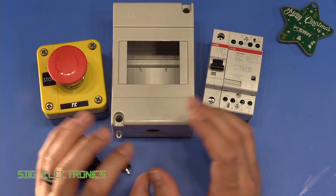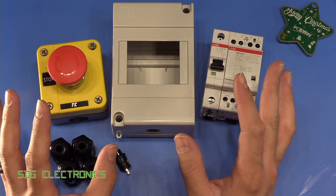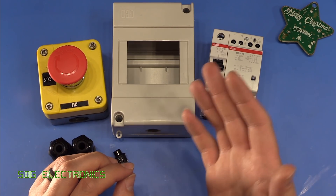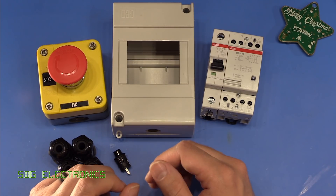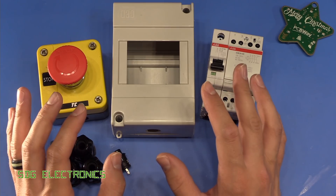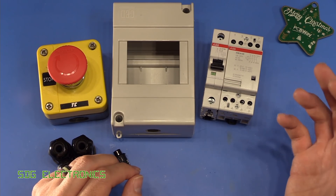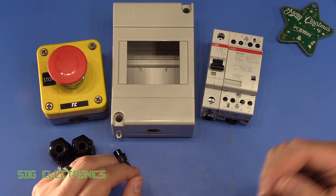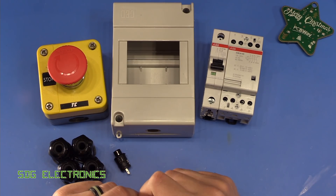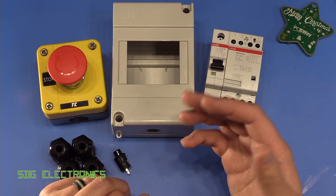I recently mentioned that I wanted to build a piece of equipment that would allow me to turn off all of the electrical equipment in the room that I don't need to be on when I'm not in the lab. Things like the soldering irons, the waveform generators, my air compressor — those kind of things don't need to be left turned on. But at the moment, they're all on individual sockets around the room, so when I want them turned off, I've got to go around and turn off about 20 sockets or so, which can get tedious.